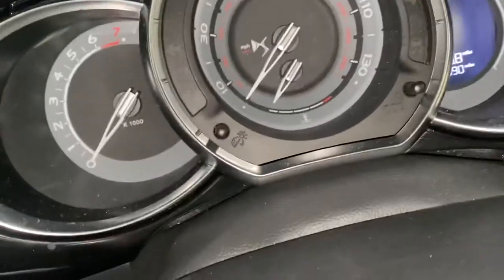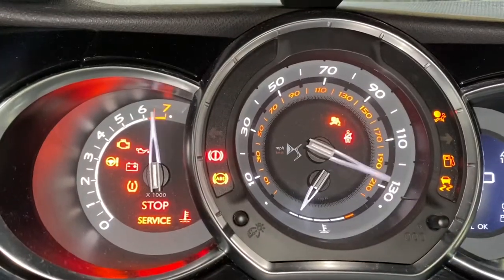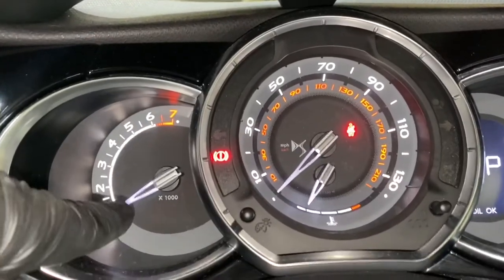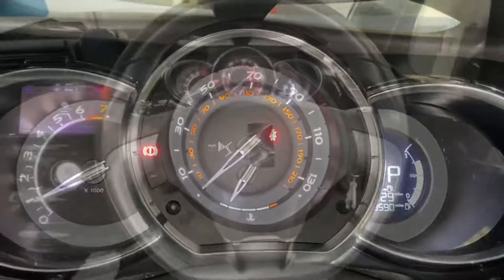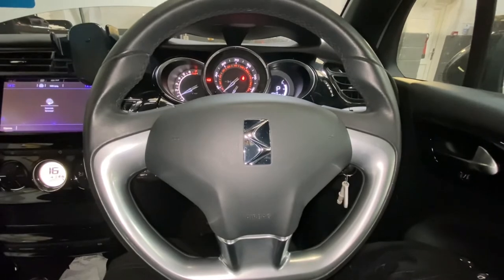Now we're going to start the vehicle — turn the ignition on and press the start. As you can see, the service light has now gone off. That was there before, and as you can see it's now gone.